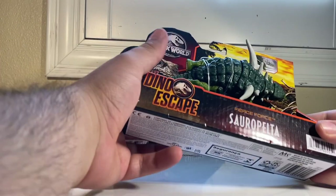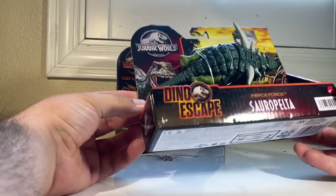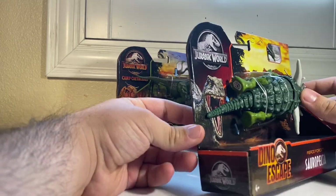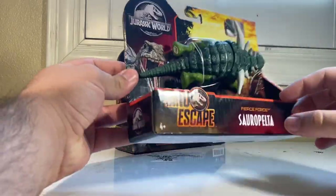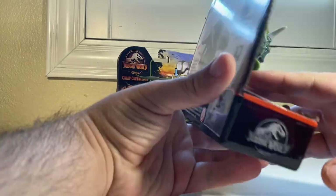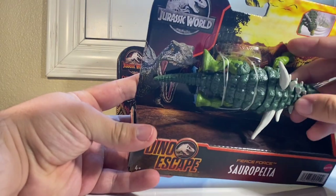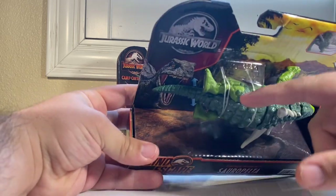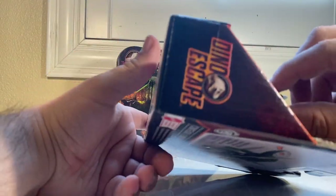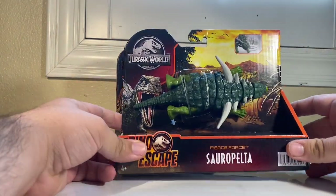Up next we have an odd repaint of the Sauropelta. We already had one of these before. This is kind of one of those odd dinosaurs — never in a movie, possibly in a book, never in a game — just another random species Mattel wanted to make, and then they gave it a repaint. There are a few species I think need a repaint more than the Sauropelta, but I do like the colors. This whole line has a green theme: dark green on top of the armor going down, leading into a softer green for the skin — very fitting for a woodland theme.